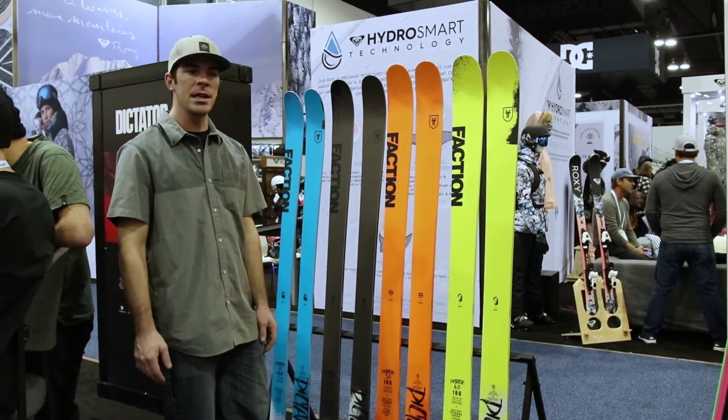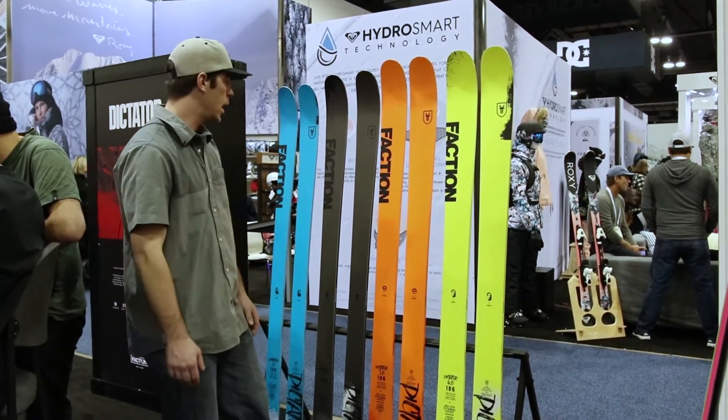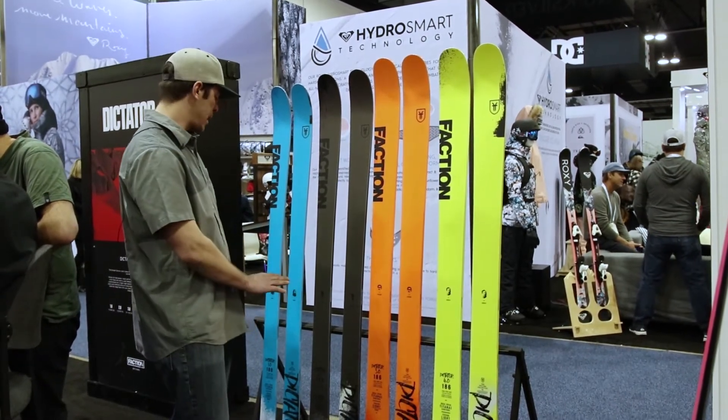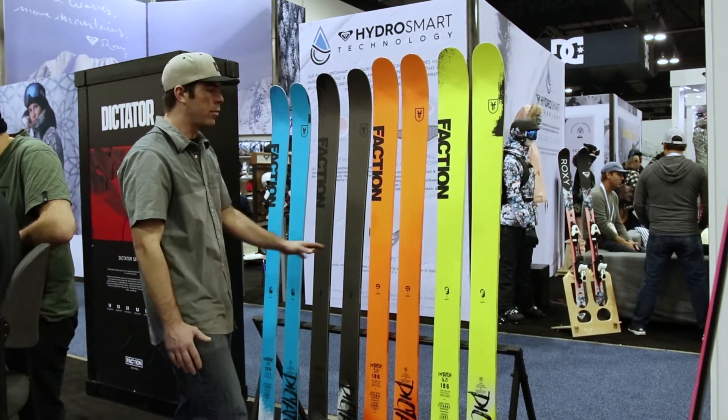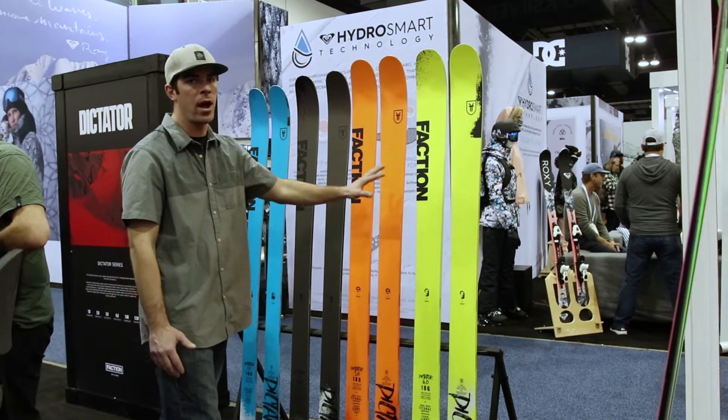Dave Bottomley back from Faction Skis here with the 18-19 lineup of the Dictators. So here I have the 1 through 4.0. In our lineup we segmented them so 1.0 is the narrowest, 4.0 the widest. So this line goes 85, 95, 105, 115.